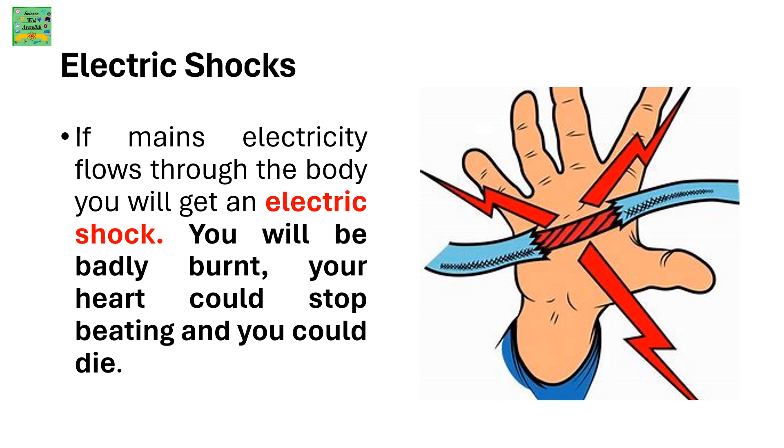Electric shocks: if mains electricity flows through the body you will get an electric shock. You will be badly burnt, your heart could stop beating, and you could die.